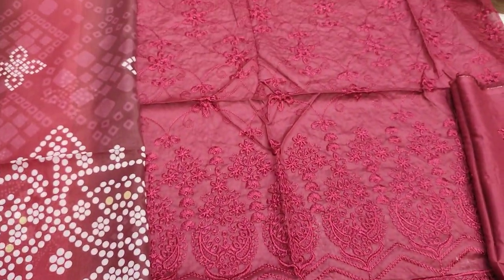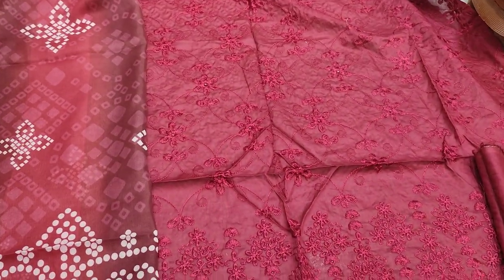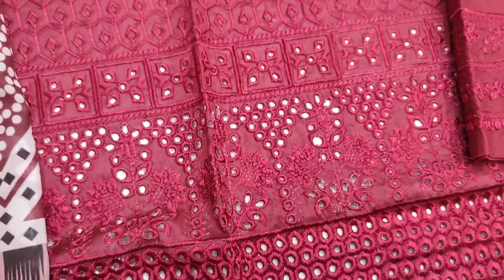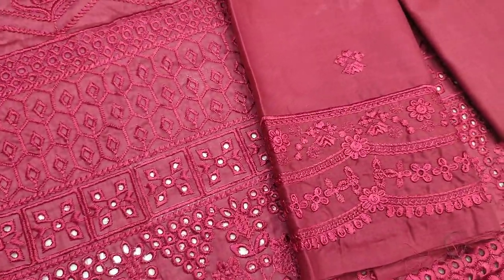This is a cotton fabric with a chicken curry border. This is an embroidered sleeve.